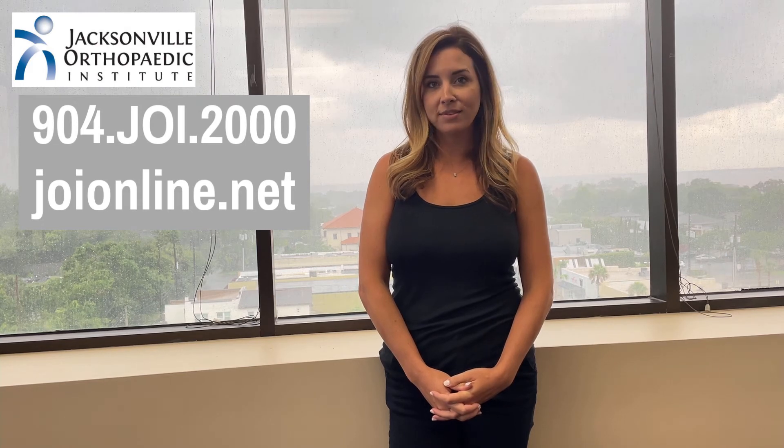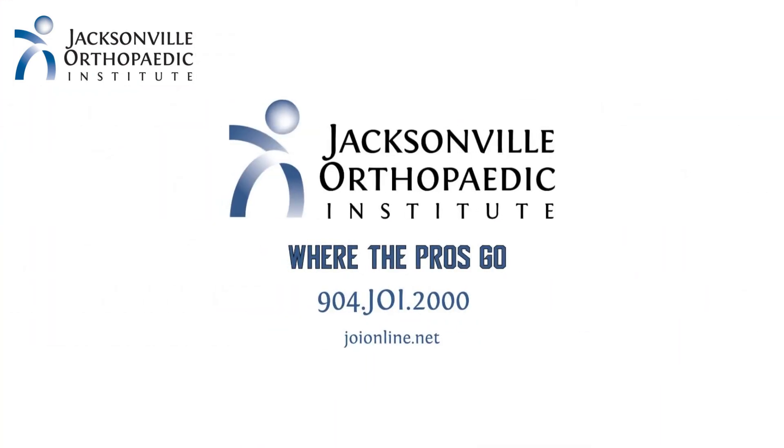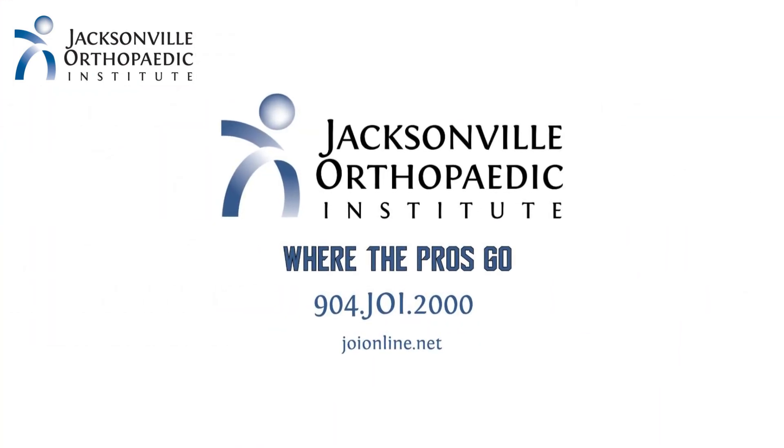Hopefully these techniques give you the confidence to perform upper body dressing more safely after your procedure. If you're having shoulder pain, come see us at the Jacksonville Orthopedic Institute. Give us a call at 904-JOI-2000 or visit us online at joionline.net to schedule an appointment today.